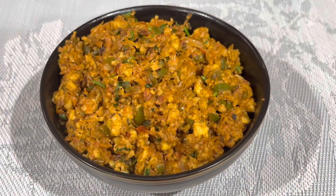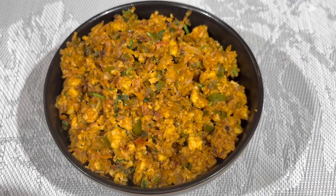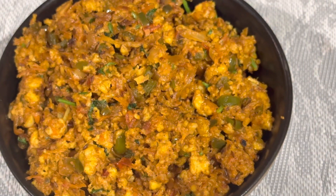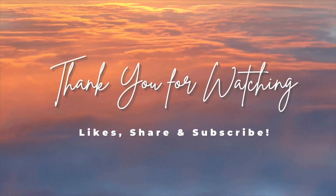And there you go — your healthy paneer bhurji is now ready. Thank you all for watching, bye!